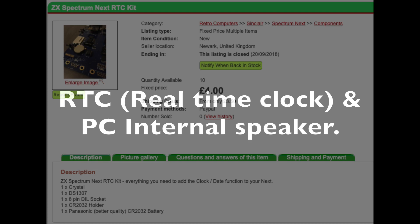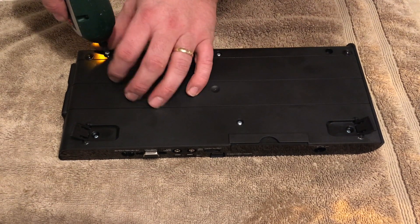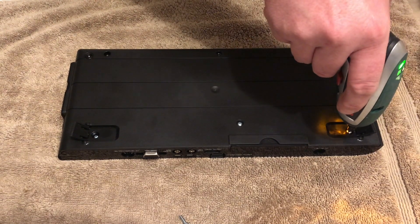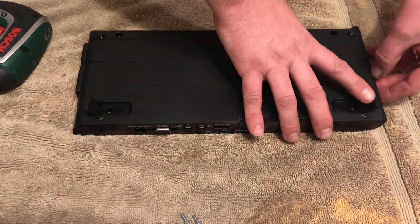Good morning everyone and welcome back to another video. I hope we're all very well, happy and dandy this Saturday morning. It's raining cats and dogs here in the UK, but there you go, what's new? So, what better time than now to pull down the ZX Spectrum Next, do a few more upgrades and see how we get along.